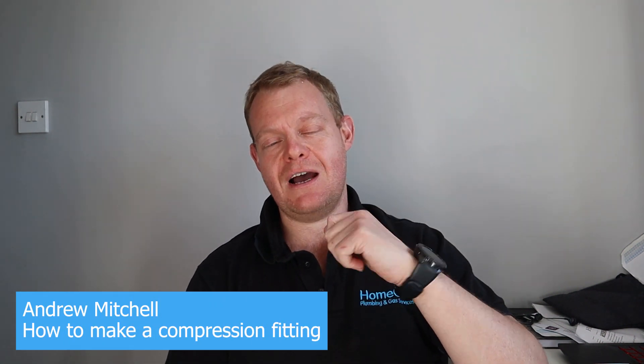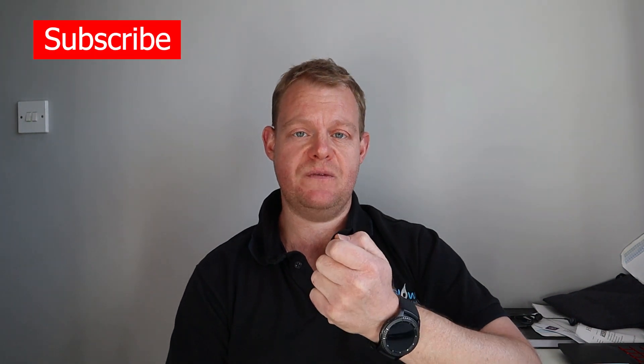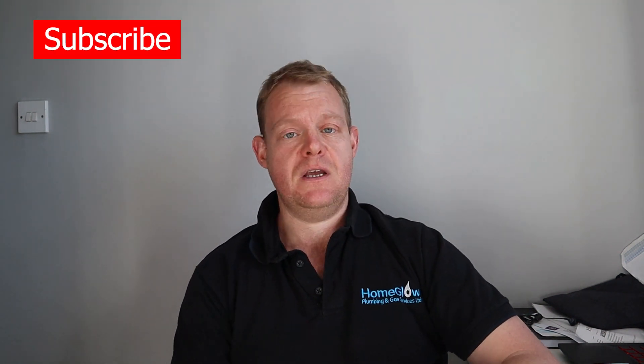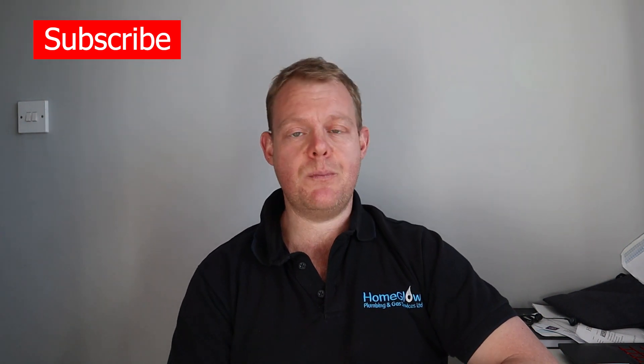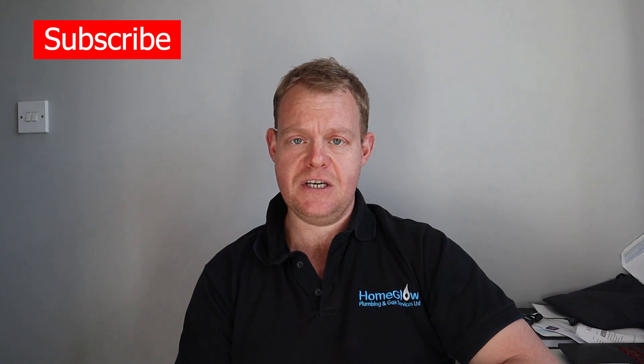Today's video is about how to make the perfect compression fitting. If you're stuck indoors and have any DIY jobs that need doing with a compression fitting, this is the video to watch. I'm going to show you exactly how I would make a compression fitting for any installation. It's a good fitting for the keen DIYer — not complicated, and you don't need any complicated tools.